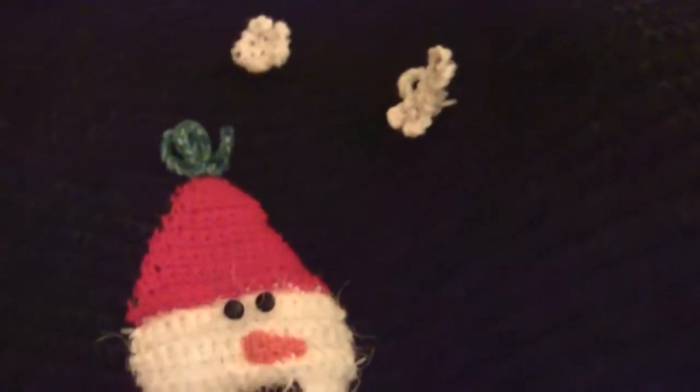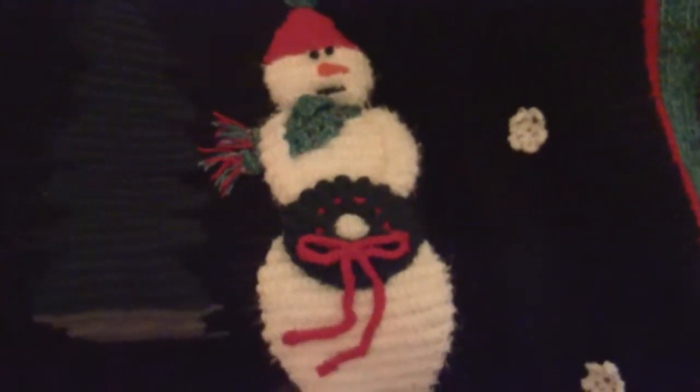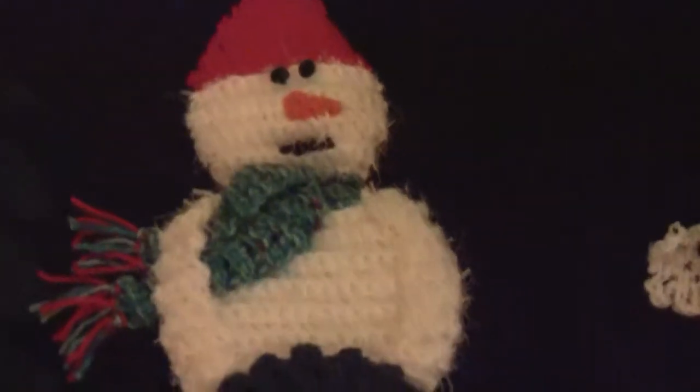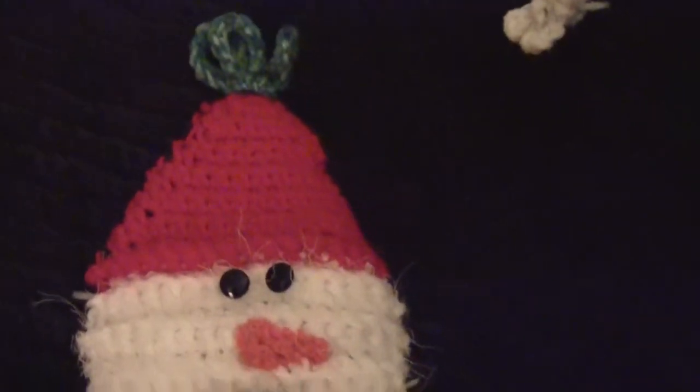And we've got the Christmas tree. And we've got Frosty. On Frosty I wove in eyelash — I don't know if you can see the detail or not — it's a little feathery kind of yarn.